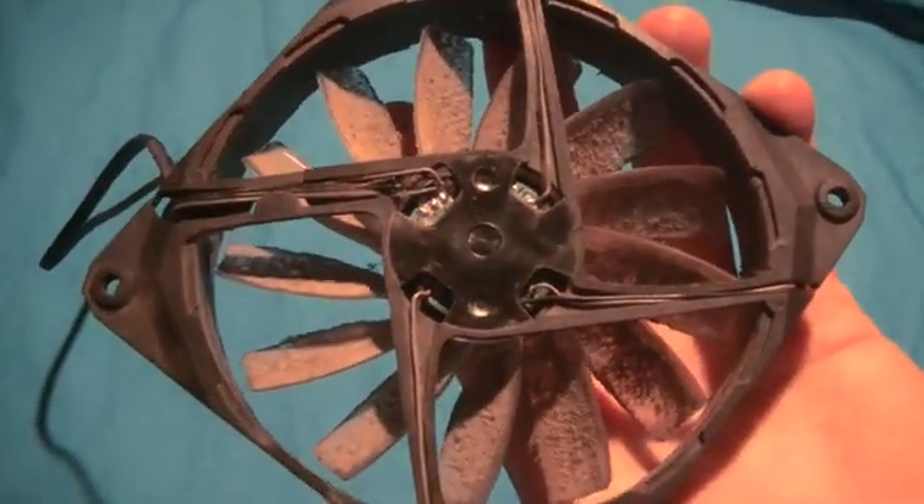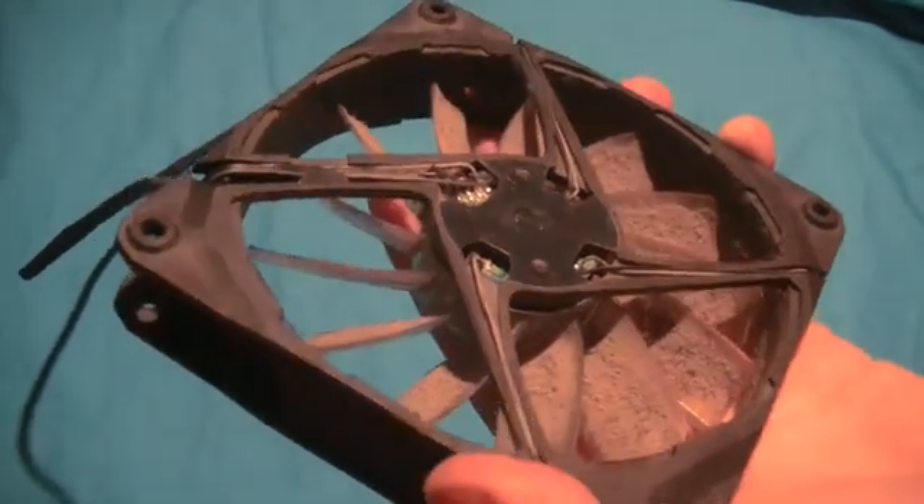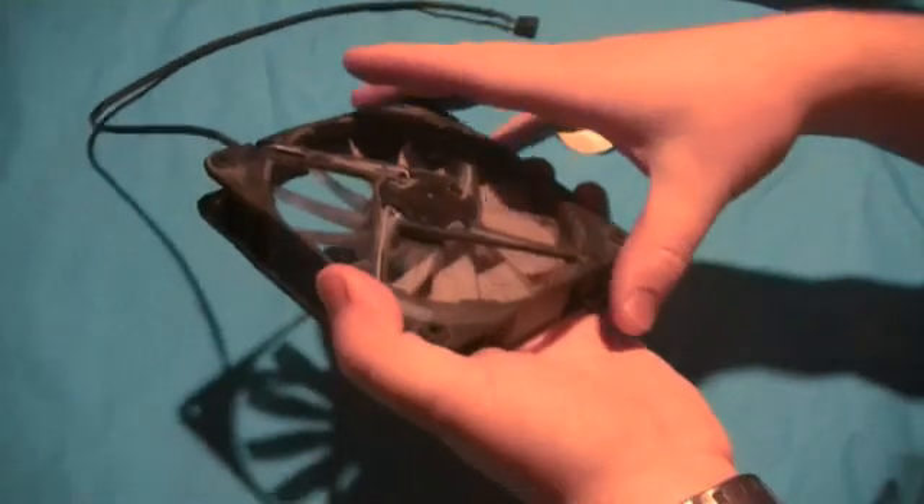Sometimes you get a situation where you just see a hunk of plastic glued in the way and you can't seem to lift it out with any tool. How do you oil this up?